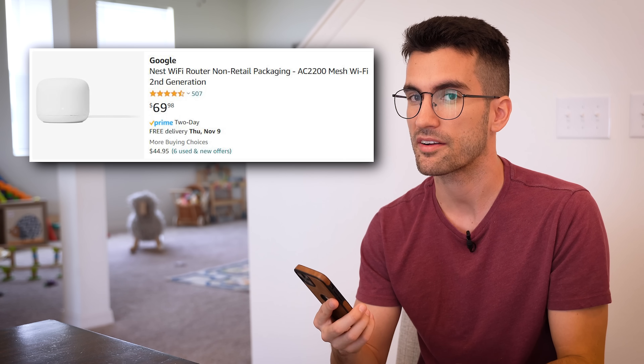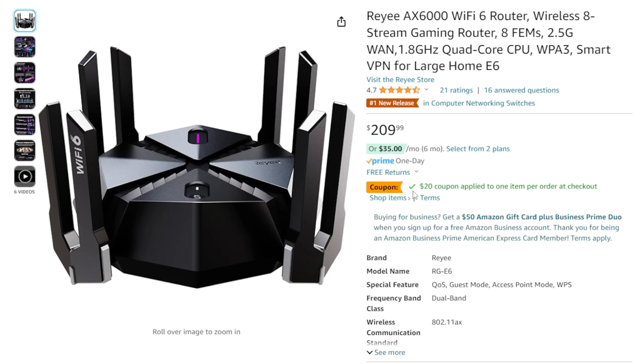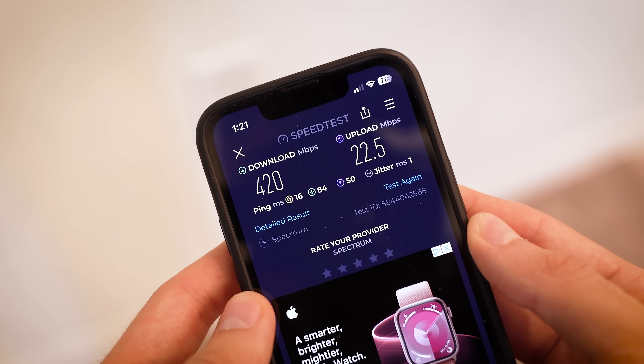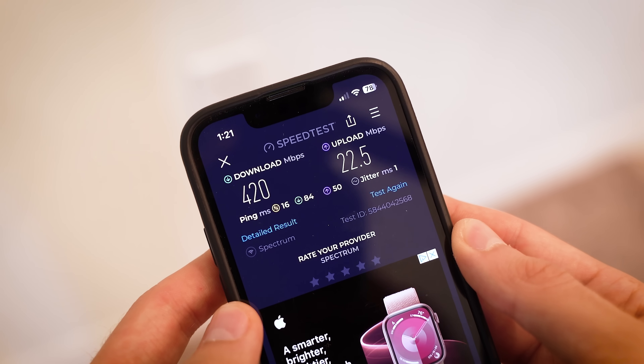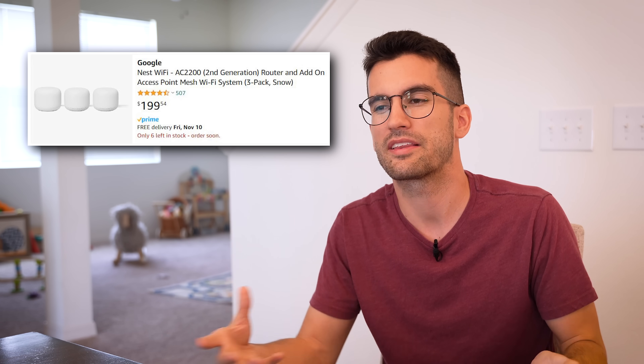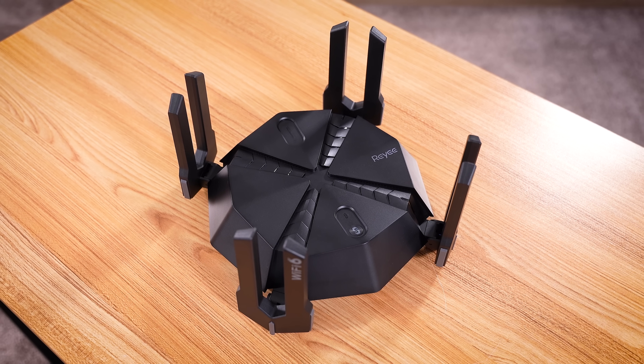That sets up an interesting value proposition: while a single Google Nest router costs around $70 to $80 at time of filming, you could spend around double that on a Raye RGE6 and get quadrupled the bandwidth from a decent distance away. If you have many devices in your home — TVs, smartphones, smart appliances — you want optimal coverage and speed. You're not going to pull that off with a single Google router. You can buy a triple pack, but you're getting three that are really doing the job one RGE6 can do. I say go with the RGE6.